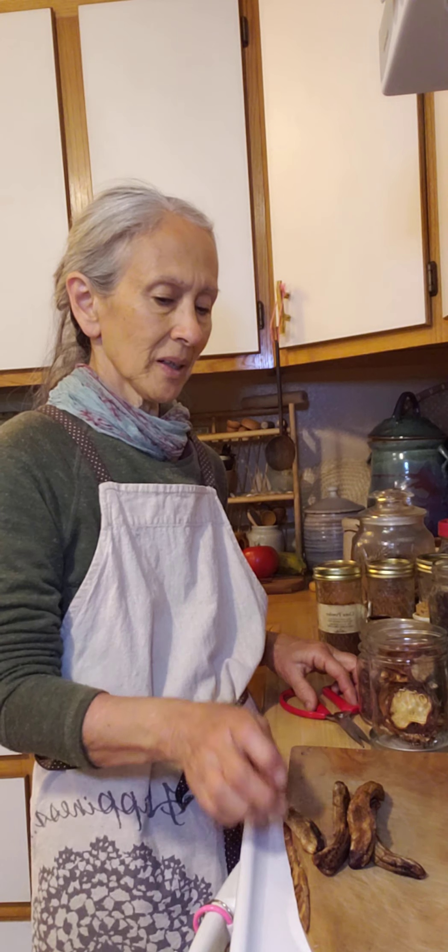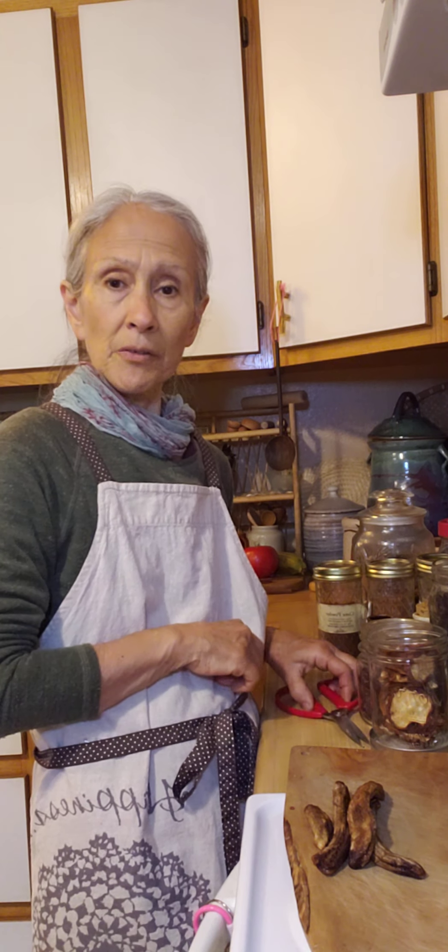Hello everybody, this is Peony Prashanti from the Yamogi house. Guess what I am going to be making? Chinese Confectionery.